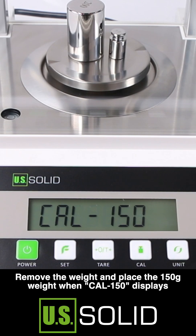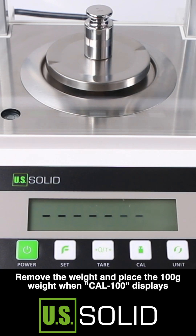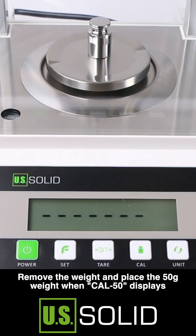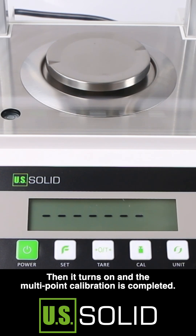Remove the weight and place the 150 gram weight, then remove it and place the 100 gram weight. Remove that and place the 50 gram weight. Remove the 50 gram weight when the display shows calibration. Then the balance turns on and multi-point calibration is complete.